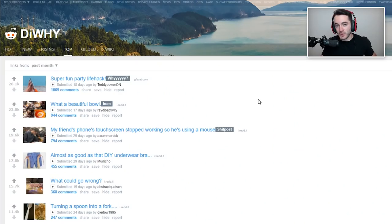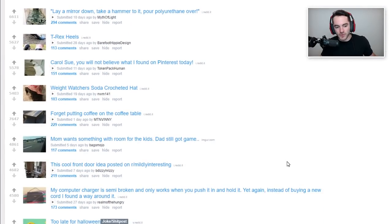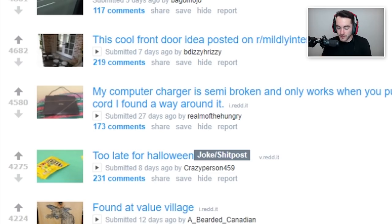All right, ladies and gentlemen, welcome back to DIY. Would you go and do a thing like that? Let's take a look at the past month of not-so-good arts and crafts project ideas. We'll start off with: my computer charger is semi-broken and only works when you push it in and hold it — yet again, instead of buying a new cord, I found a way around it.